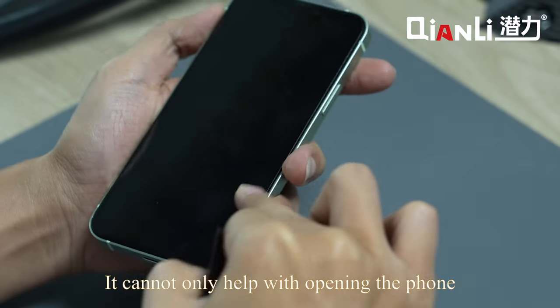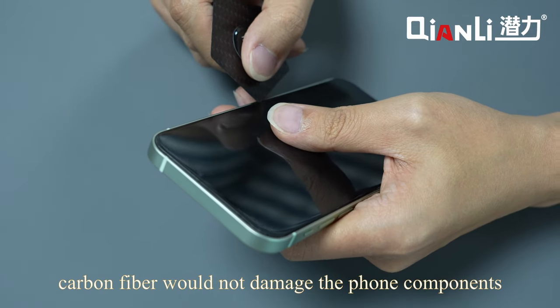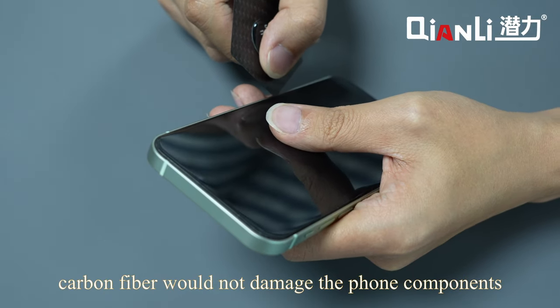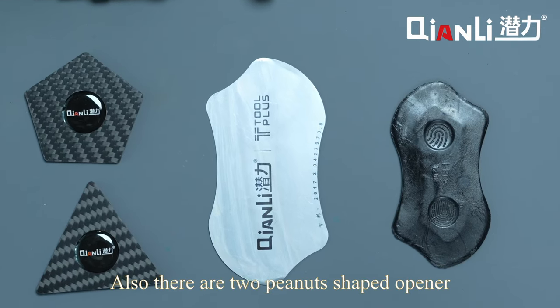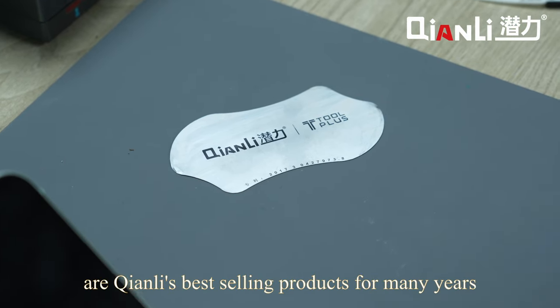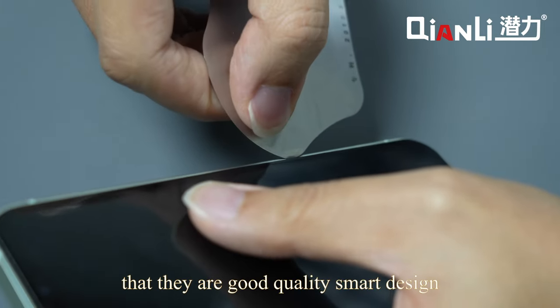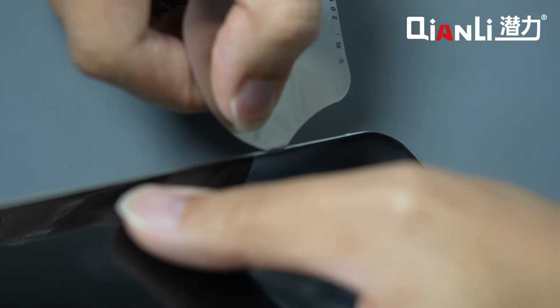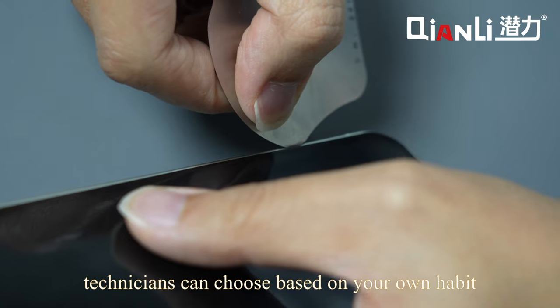The thickness of our prying tool is only 0.2 mm, which is the thinnest you can find on the market. It can not only help with opening the phone — more importantly, during the whole process carbon fiber will not damage the phone components or the phone frame. Also, there are two peanut-shaped openers that are Chen Li's best-selling products for many years. They have been proven thousands of times to be good quality, smart design, and easy to use. Technicians can choose based on their own habit.